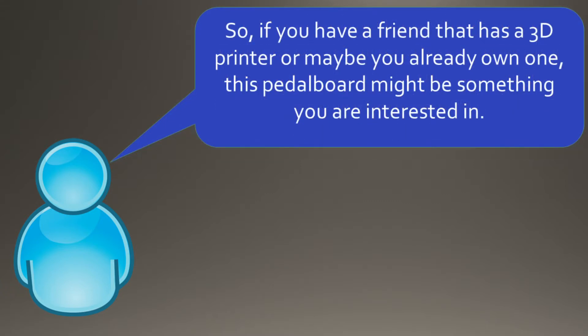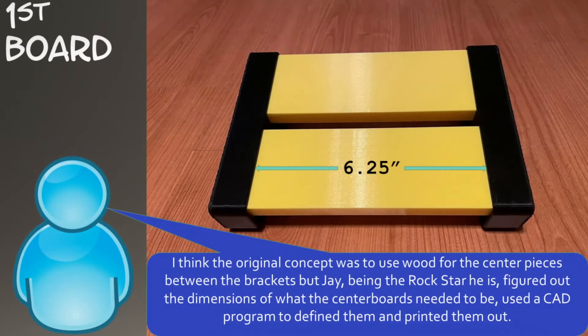So, if you have a friend that has a 3D printer, or maybe you already own one, this pedal board might be something you are interested in. I think the original concept was to use wood for the center pieces between the brackets, but Jay, being the rock star he is, figured out the dimensions of what the center boards needed to be, used a CAD program to define them, and printed them out.